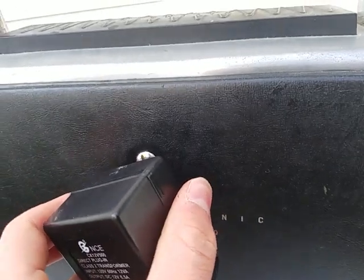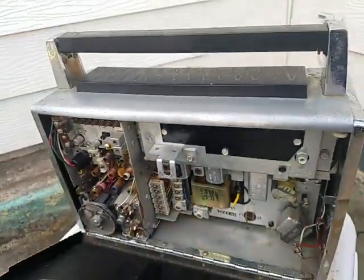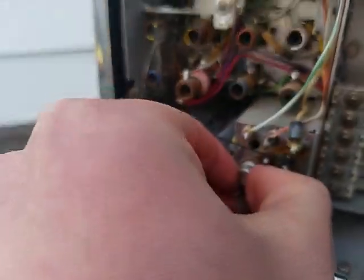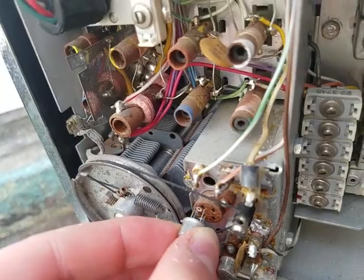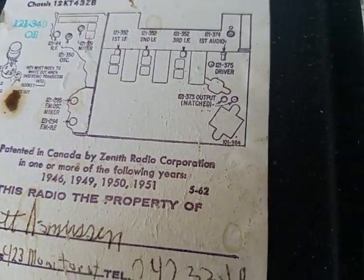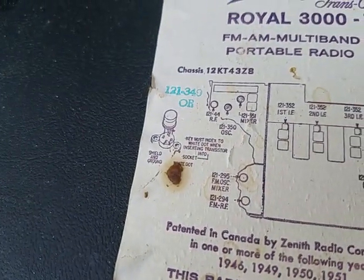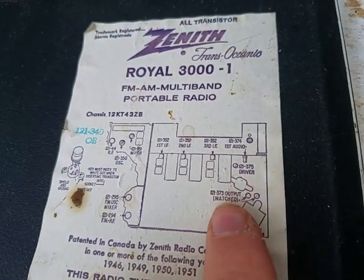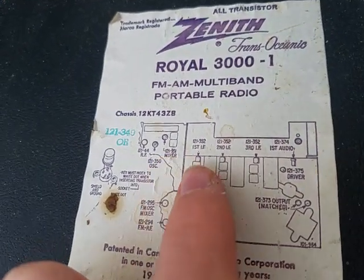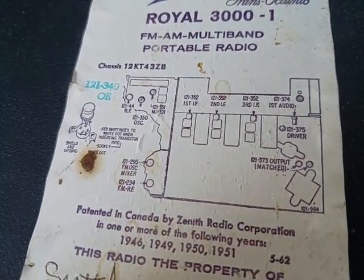To show you how easy it is to open one of these for serviceability - just go until it pops and out this back door comes, with fully replaceable plug-in socketed components. The original service tag reads 5 of 62. There's all the transistors: matched output, driver, first audio, third IF, second IF, first IF. Up here is AM oscillator, RF, mixer, and then this is for FM - FM oscillator and mixer, then FM RF.